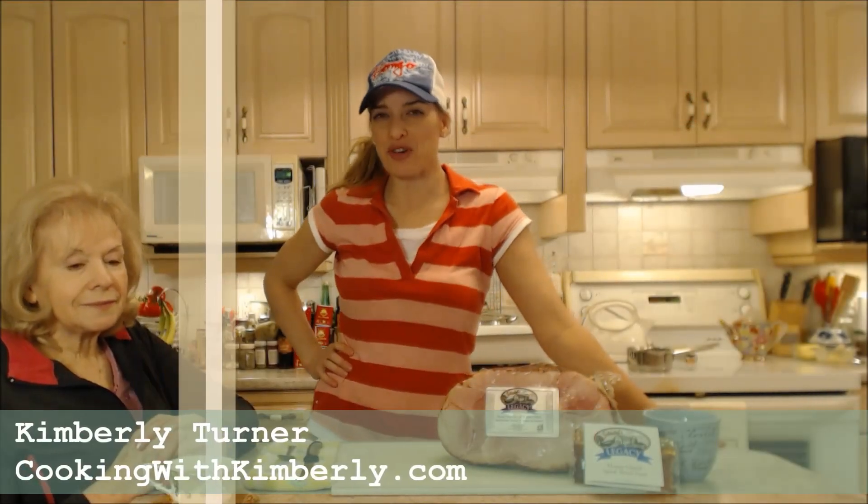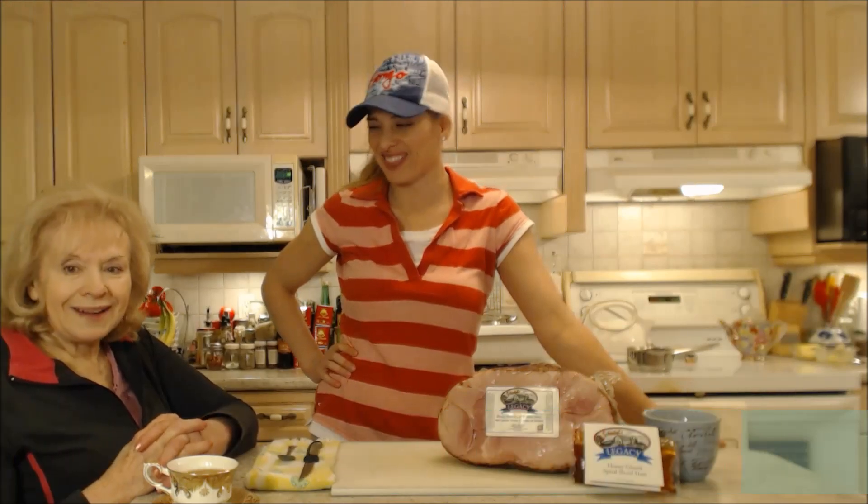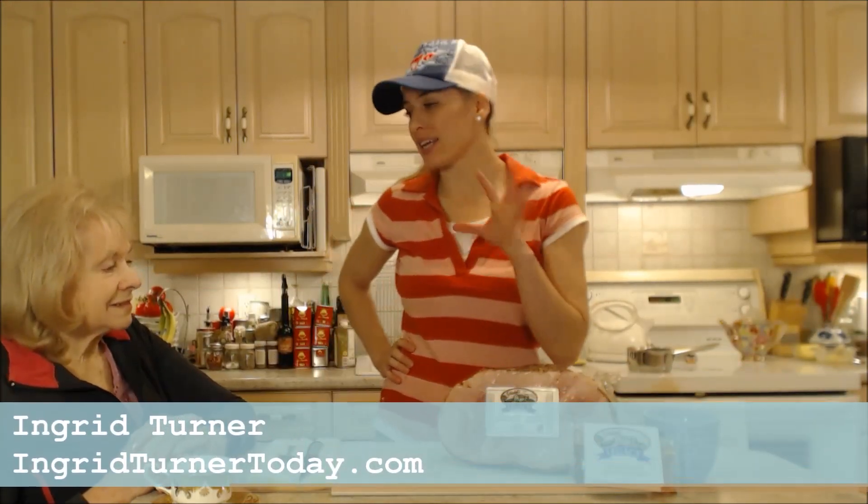Hi everybody, I'm Kimberly Turner from cookingwithkimberly.com and I have my mom on the show today, Ingrid Turner. Hi. And today we are cooking a honey glazed spiral sliced ham.